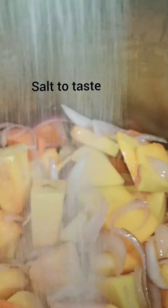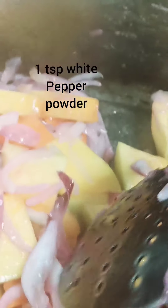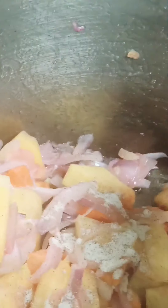This combination will give a nice color to your soup and you will love it. Add a bit of salt to taste — I'm making about one liter of soup here, so I'm using about one teaspoon of salt.